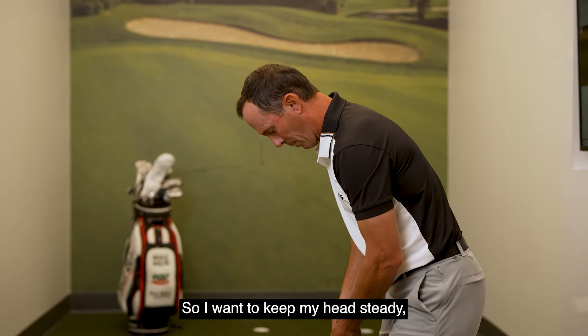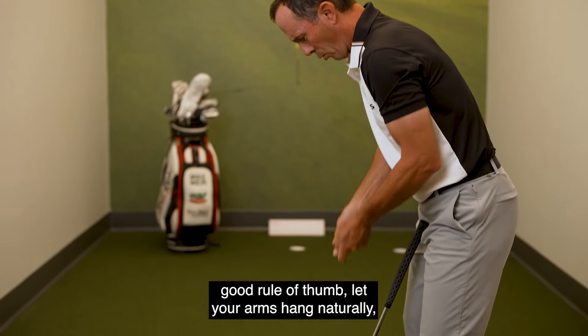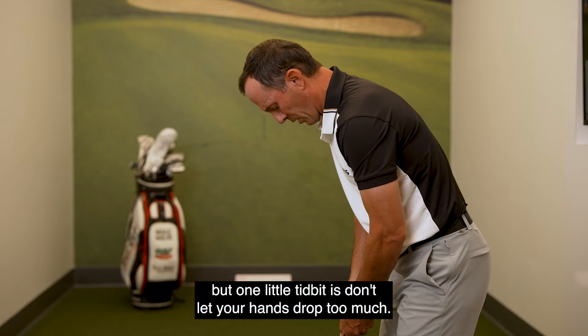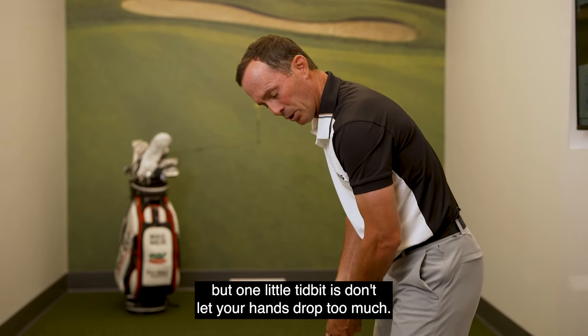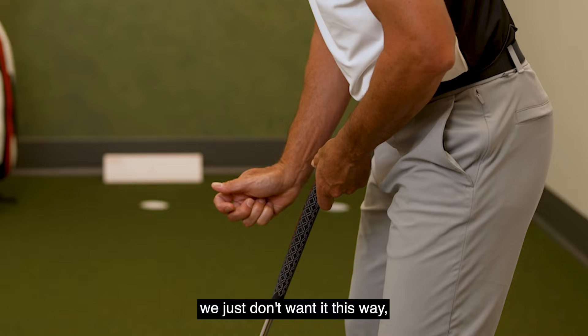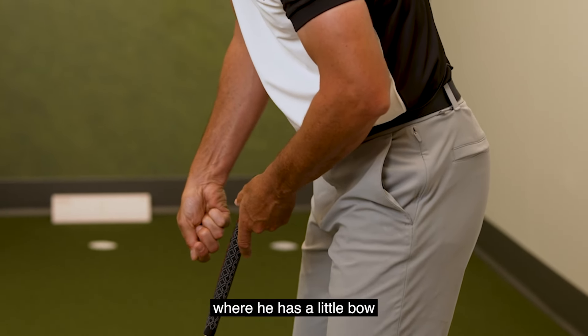Now it's time to hit some putts. I want to keep my head steady. A good rule of thumb — let your arms hang naturally. We don't want everything to be too tight. One little tidbit: don't let your hands drop too much. You see a lot of the best putters where they have a slight arch in their wrists. We just don't want it dropping down — we want it neutral to even.